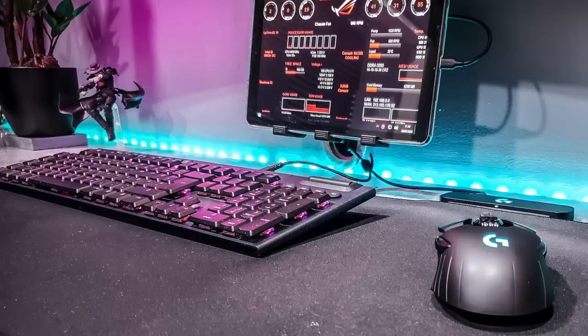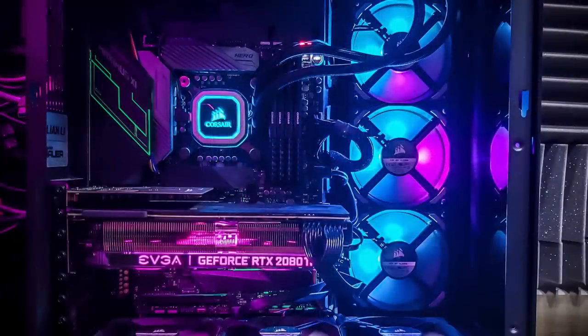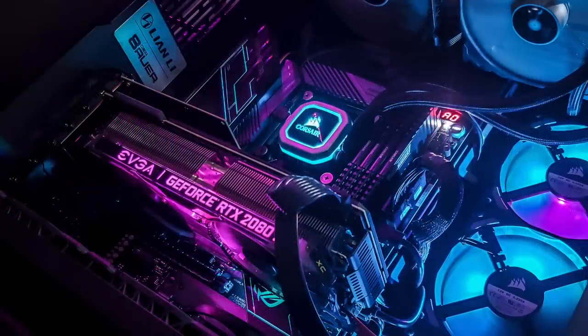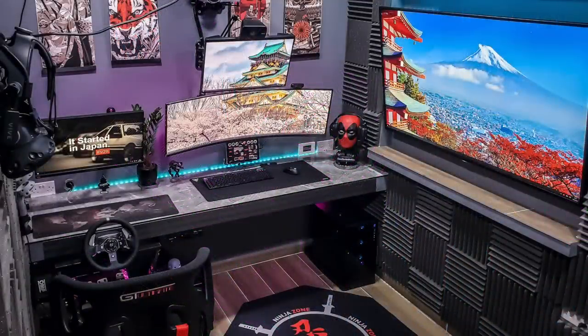He has the Logitech G915 Lightspeed keyboard with Logitech G903 wireless mouse on the Powerplay mousepad so it's never running out of battery. For audio there's a Deadpool mock headphone holder with Audio-Technica ATH-M50X headphones and Logitech G935 headset. Over to the gaming rig, the Lian Li O11 Dynamic case with an Intel i9-9900K CPU and Corsair H150i Pro AIO. It's got 32 gigs of Corsair Vengeance RAM — surprisingly not RGB — on an Asus ROG Maximus XI Hero Z390 motherboard with an EVGA RTX 2080 Ti XC Ultra GPU. There's also a Sony 65 inch 4K TV right next to the setup. Definitely digging the Japanese theme — great stuff, Brandon.